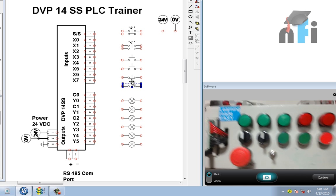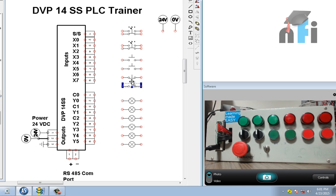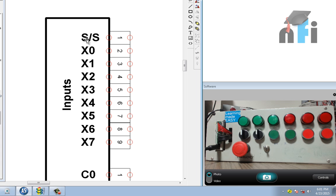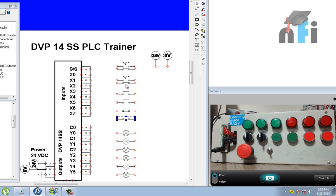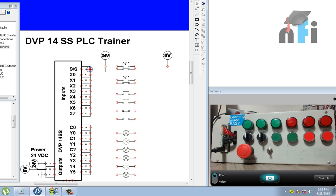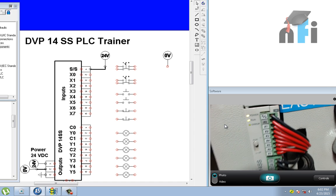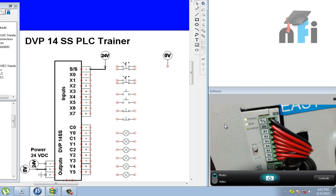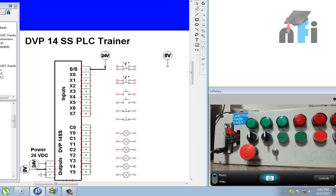This is the communication cable to program the trainer. Now, how to wire the PLC sync source: we have connected 24V directly to the sync source terminal of the trainer. You need to have a 24VDC power supply in your trainer as well, because this is a DC PLC.